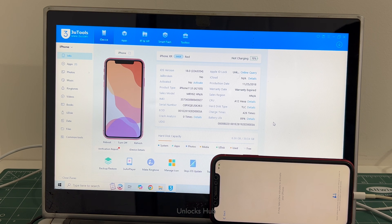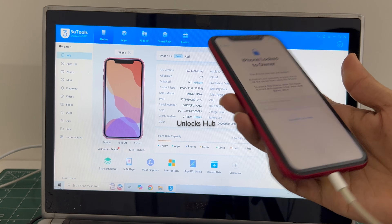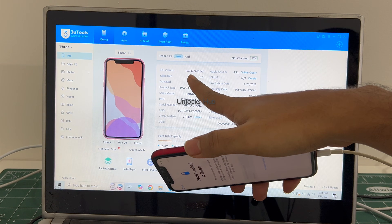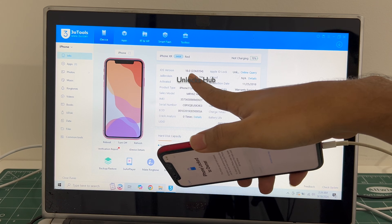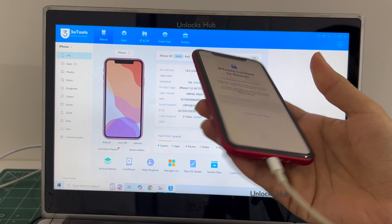Hello and welcome to channel Unlocks Hub. Today in this video I'll be showing you how to remove iCloud lock or activation lock permanently on an iPhone XR. This is a red iPhone XR which is currently running on the latest iOS, iOS 18, and I'll be showing you how to remove the iCloud lock or activation lock permanently on this iPhone XR.